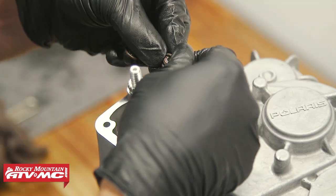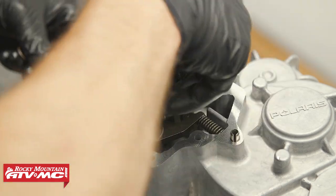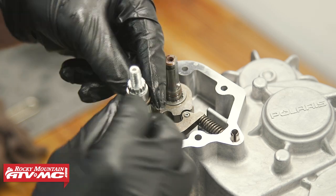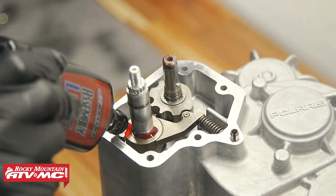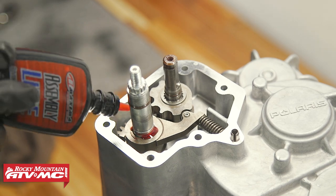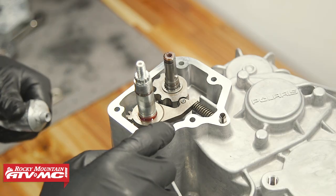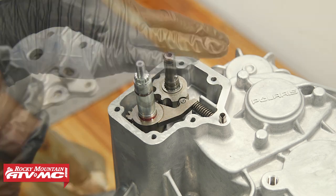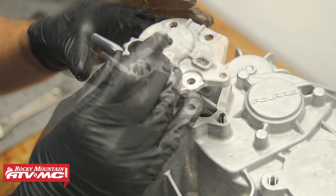After that, we've got two O-rings — one bigger one, one smaller one — the smaller one obviously goes on the shift drum. We need to apply gasket maker to the sealing surface, install the cover, and then these bolts get torqued to 12 foot-pounds.